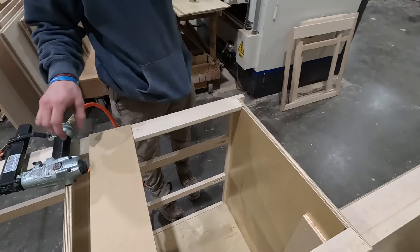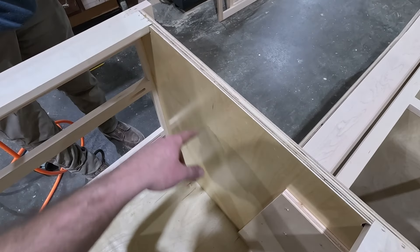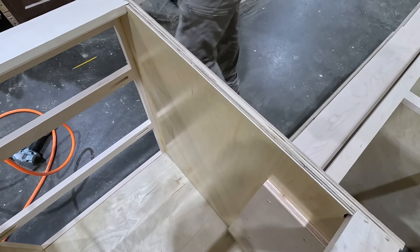In this case we're doing a base cabinet with drawers. In order for the slides to run flush with the side and keep the drawer box straight, we need to pad out the back the same distance as the front, so the slide can run equal and not be crooked.